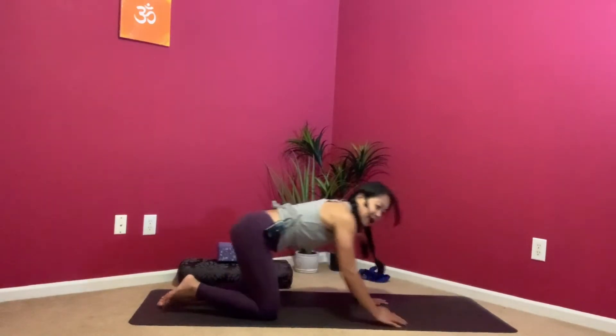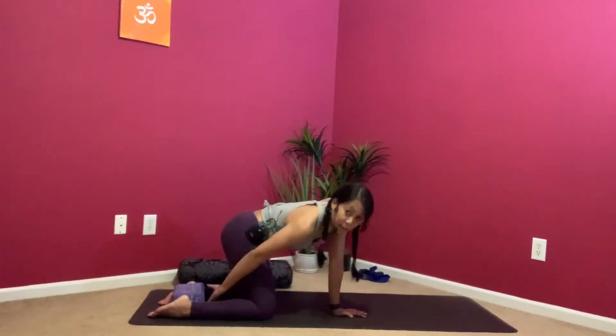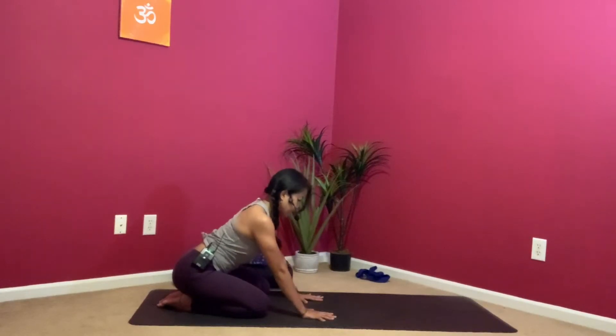Today we're going to keep things sort of low to the ground. We're actually going to start here in hips to heels. If this is too much for you, you can always sit on a block or place something between the hamstrings and the calves. Sit here, hips on heels, separate the knees out a little bit and plant your hands towards the ground, fingers spread. You can always put your hands on blocks as well. We're going to do some neck rolls, just leaning forward, taking things slow, maybe three or four times on each side.